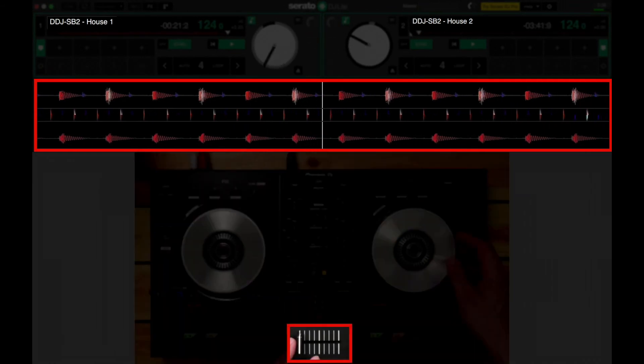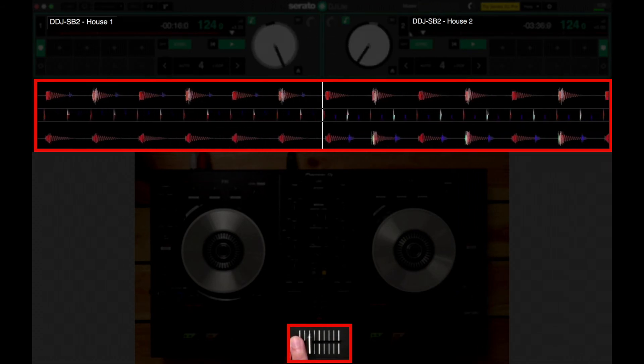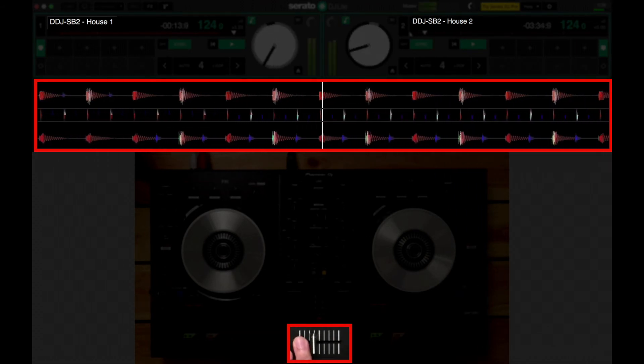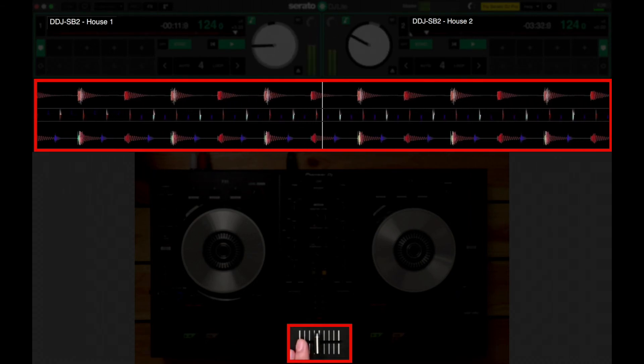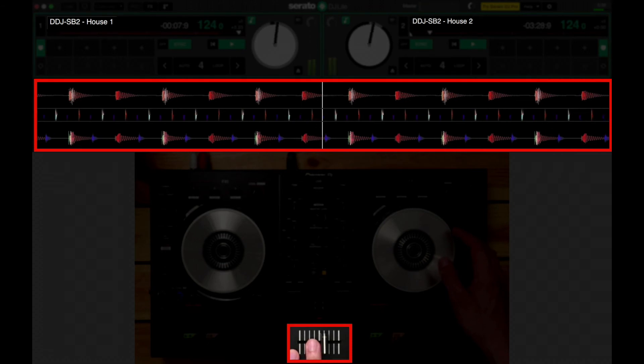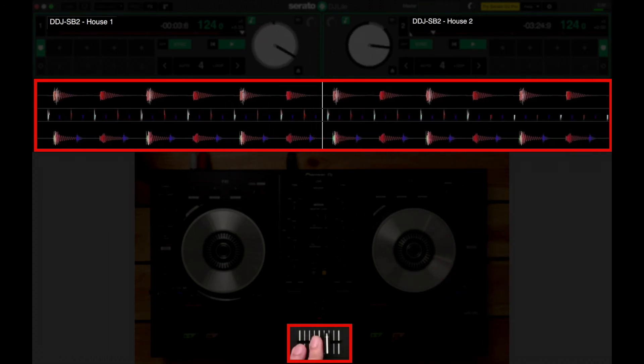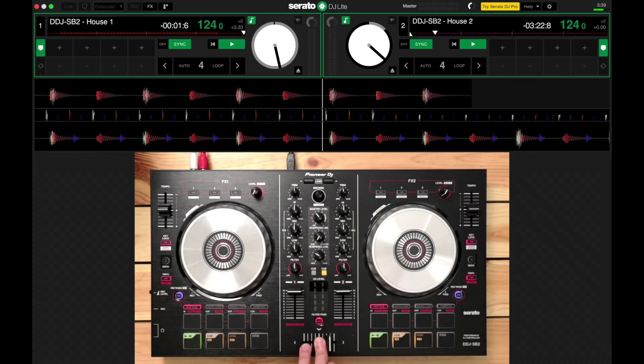When they're lined up, I'll move the crossfader from the left deck to the right. Just fine tune a little bit. Awesome — smooth mix there.